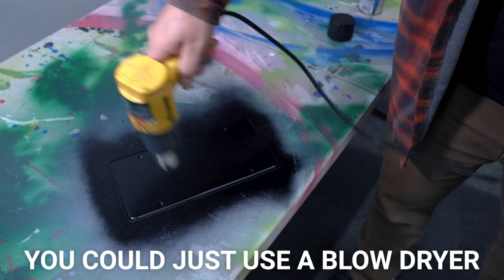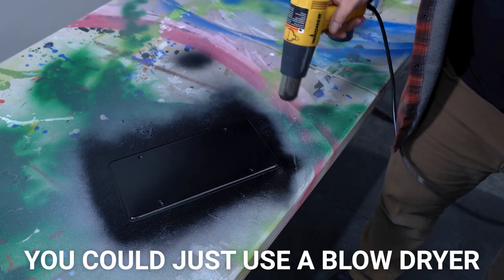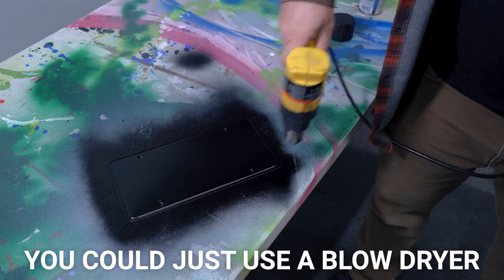Now I've got to tell you I have absolutely ruined paint in the past by doing this, because the heat gun gets really really hot and if you hold it there for too long or get too close it will just make the paint bubble and completely ruin it. So if you decide to do this to make your paint dry faster, just use some caution.